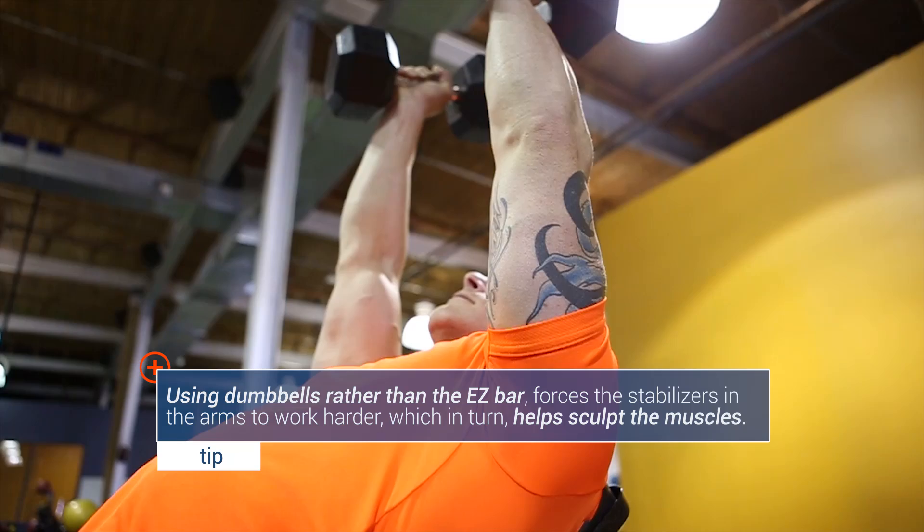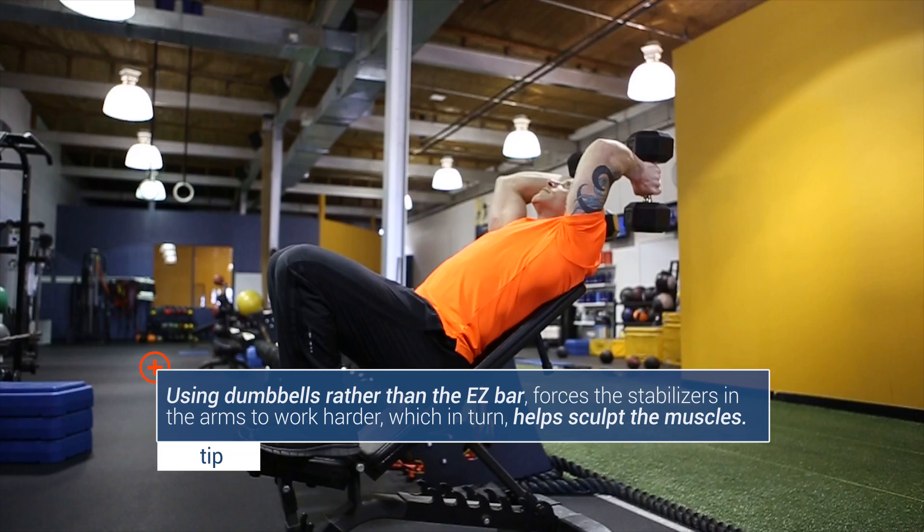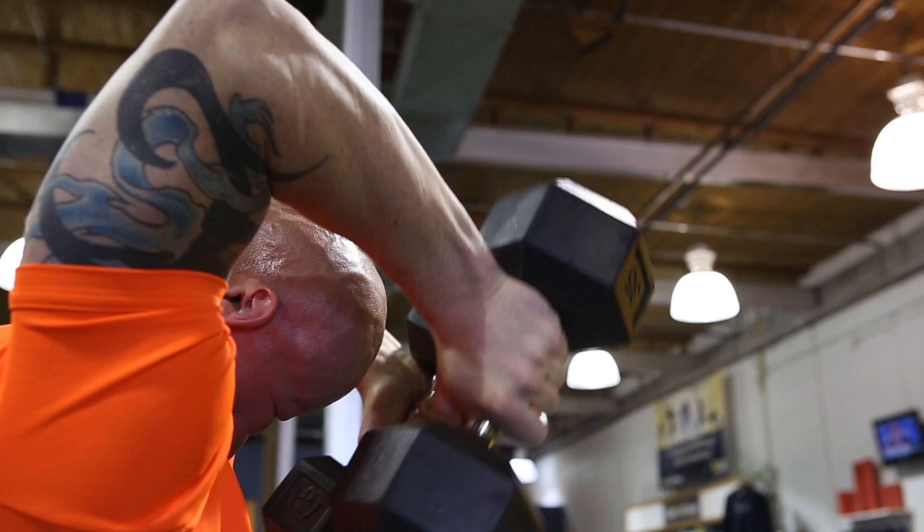Using a hammer fist grip, you're going to bend your arms behind your head, keeping your elbows tight to the ears. Then you want to extend your arms in an incline position. Once again, 3 sets of 10 reps.